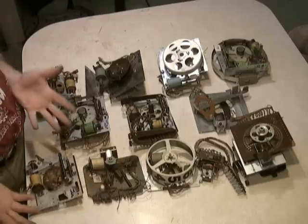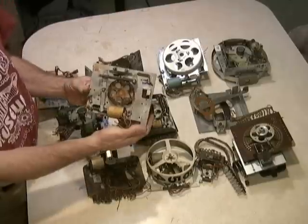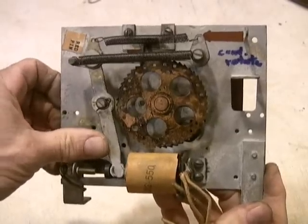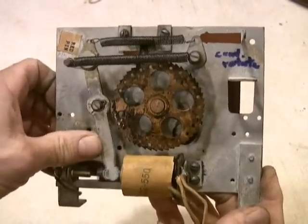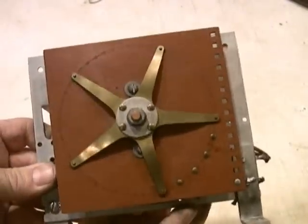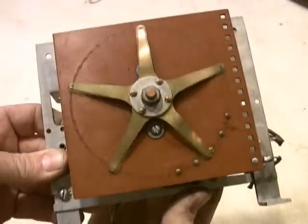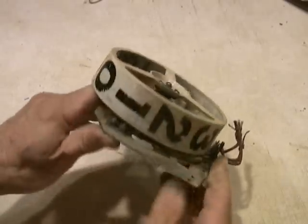First we're going to start with a continuous rotation stepper. That's like a unit like this where there's only one coil and it advances the unit and it just keeps going around in a circle. There's no way for it to backtrack - it just keeps going around.